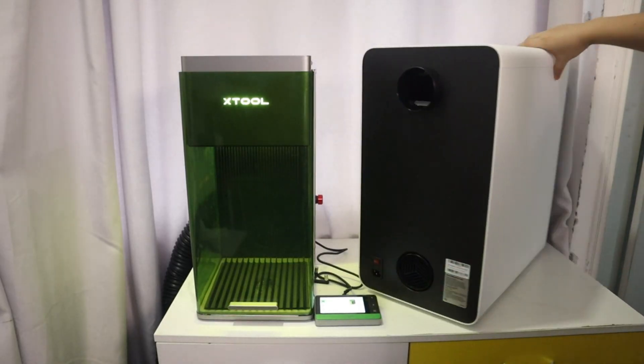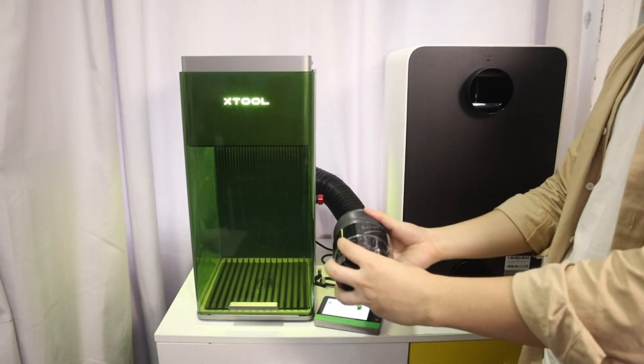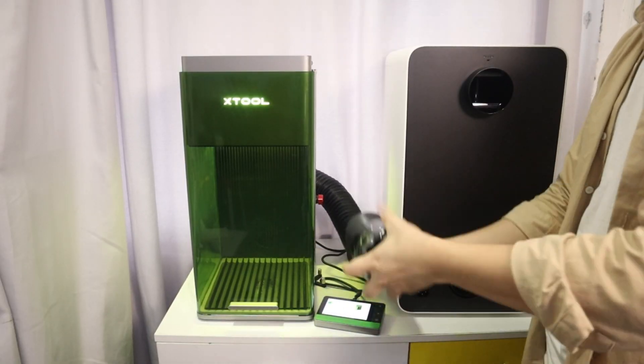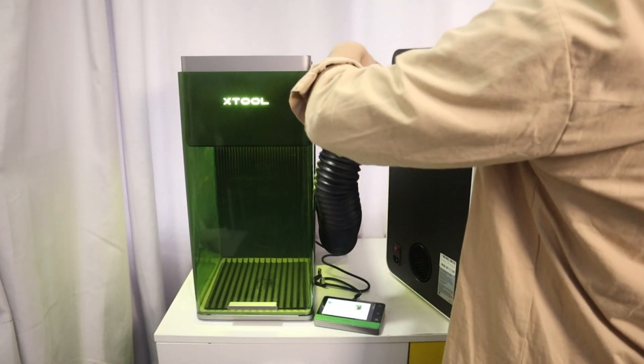The X2 Safety Pro AP2 air purifier is very easy to use, and there are no running costs. Just simply connect the exhaust pipe with the X2 F1 Ultra, or other X2 laser engraver you have.